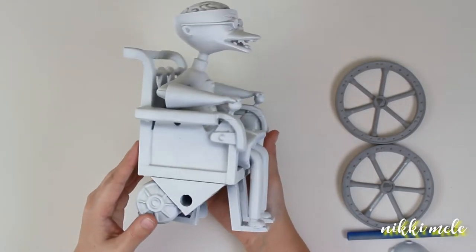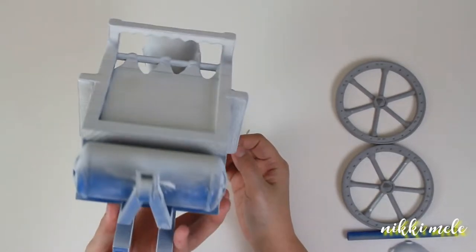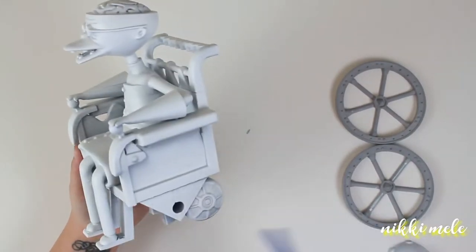I got the design for this off Thingiverse, so in the description box I will link where you can download this. It took me about 47 hours to print this. I made it super big because I really just wanted a big Dr. Finkelstein.